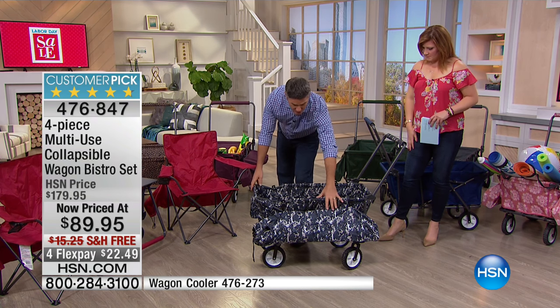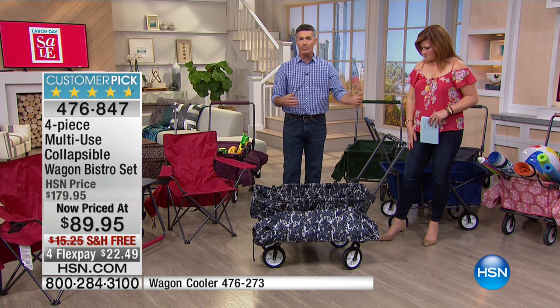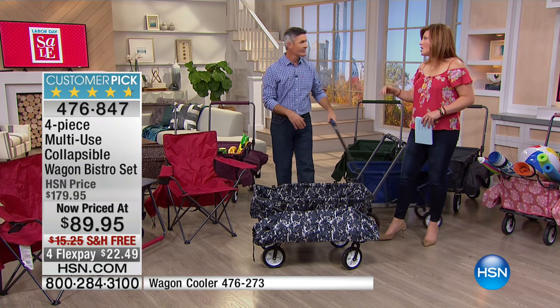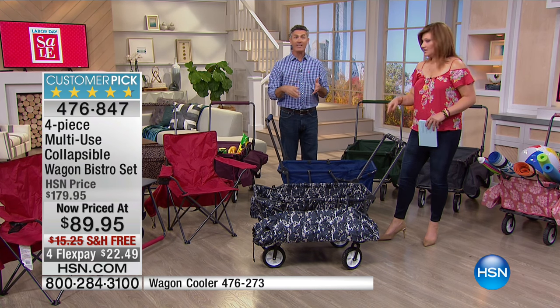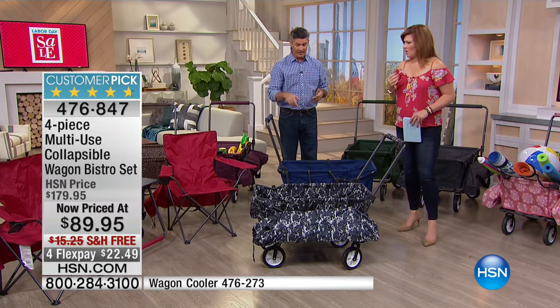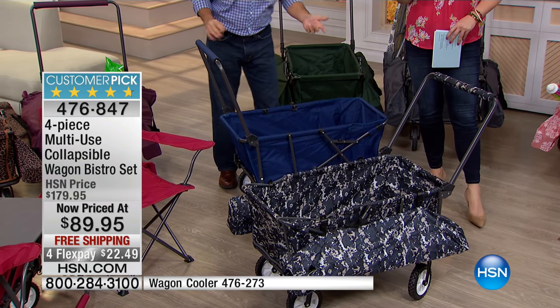It's strong — it'll hold 100 pounds. It's easy to use, you can push it, you can pull it, and you can take everything with you. A hundred pounds in the wagon — that's impressive — and the wagon itself weighs less than 22 pounds. Then you also have the chairs and the tabletop.